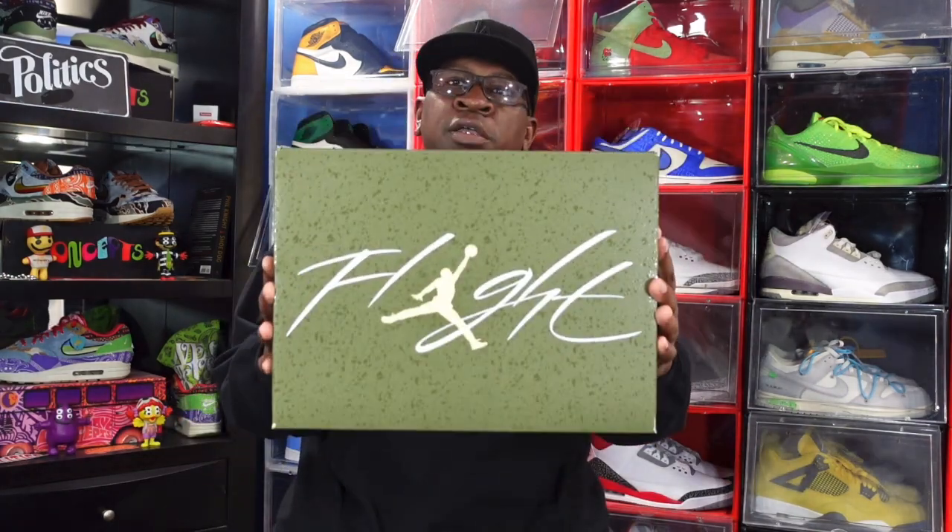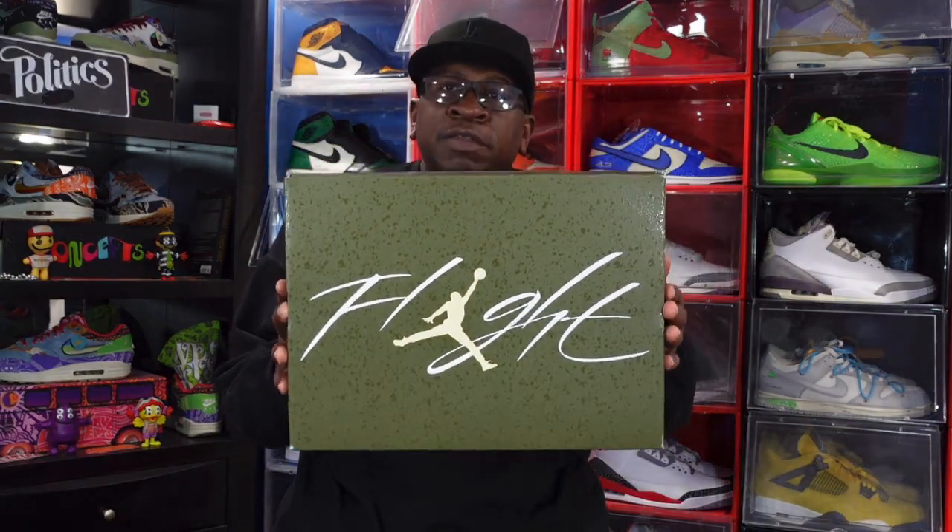The sneaker I'm about to talk about is actually still sitting on shelves — you can probably get it on sale in the near future. I want to participate, but I'm not so lucky because my shoe size won't be available once they go on sale. I'm talking about none other than the Jordan 4.